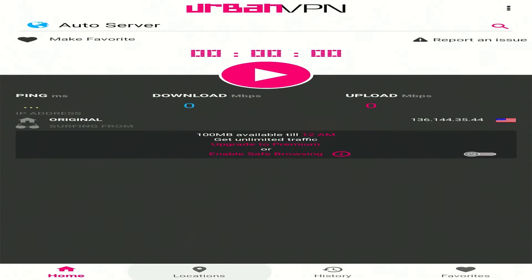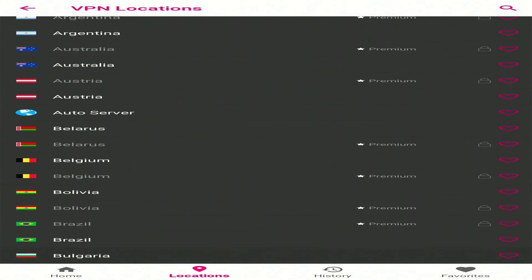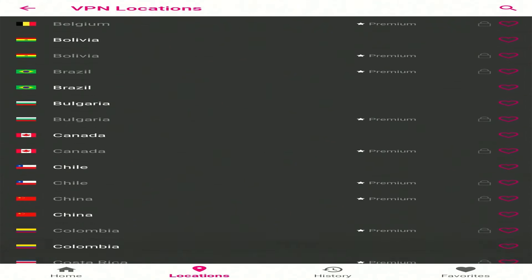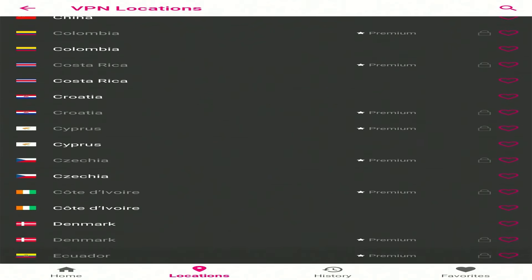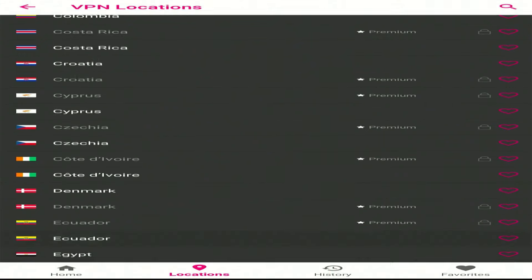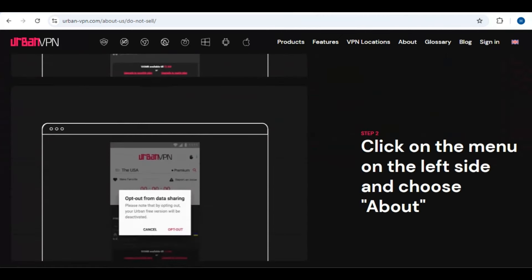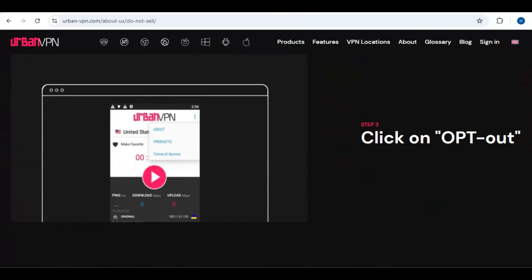You can also tap on the locations icon from the bottom and select the desired country from the list. The free version currently offers servers from 80 plus different locations. Besides that, you'll notice some of these locations include "premium" next to them, which can only be accessed in the paid version of the app. The paid version also has the opt-out feature, which restricts Urban VPN from selling your data to third parties, which isn't available with the free version.